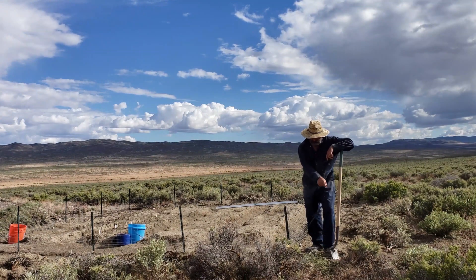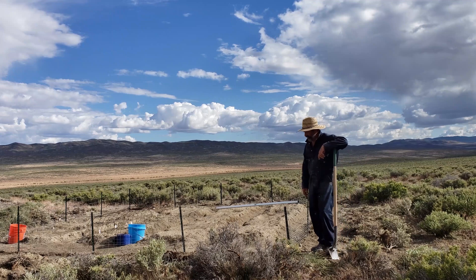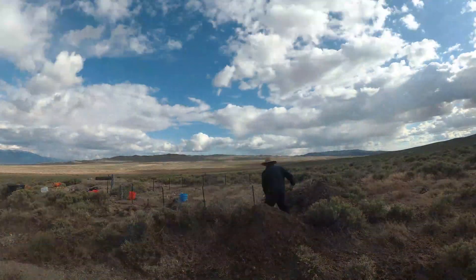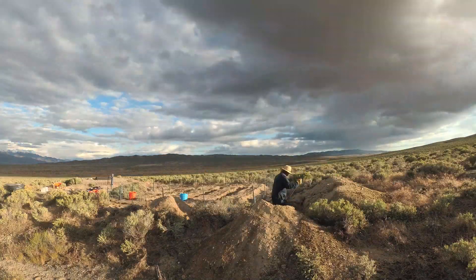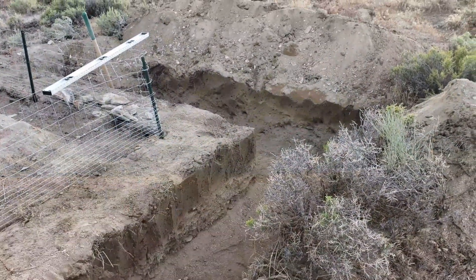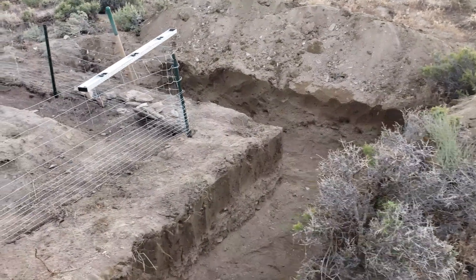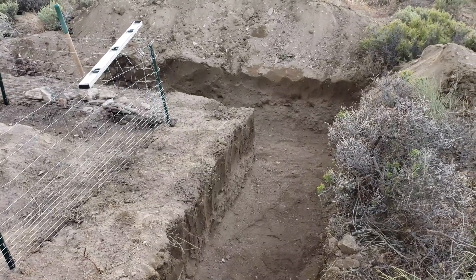I'm going to dig an L-shaped trench along this corner here and level it out and set up the form so that I can give rammed earth a try. Not bad for two hours work. I might have to come back and tune that up a little bit more tomorrow but I should be able to set the forms in place.